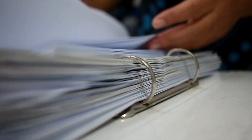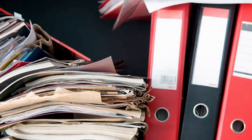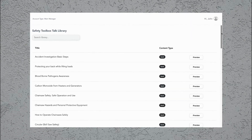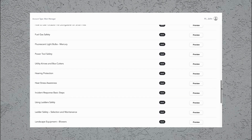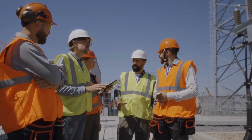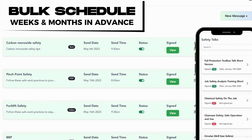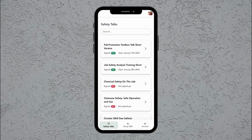Are you fed up with sifting through binders trying to find the right toolbox talk? Safe Leo can put an end to that headache once and for all — you'll never have to comb through binders again. Now you can easily upload your own or choose from our comprehensive library of preloaded text-based and video-based toolbox talks. No more last-minute scrambling. You can bulk schedule those talks across all your projects, ensuring they happen consistently. When it's time for the safety meeting, just pull up the day's talk on your phone or tablet and deliver it to your crew.